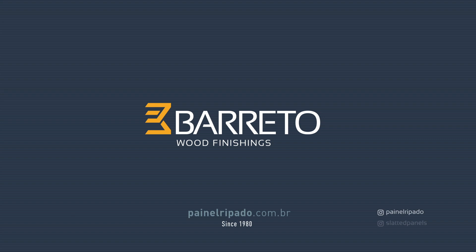Bajeto wood finishes. Quality. Practicality. And Tradition.